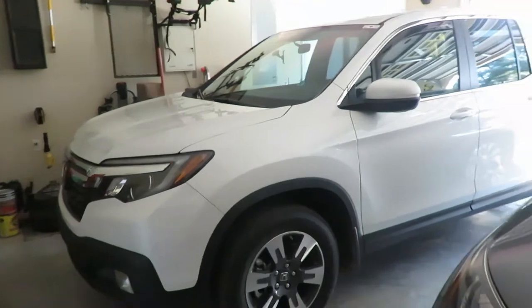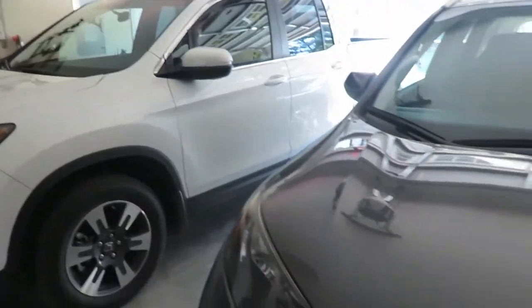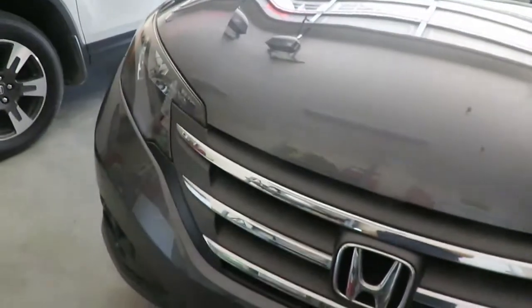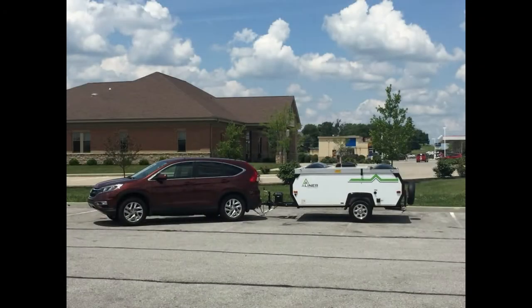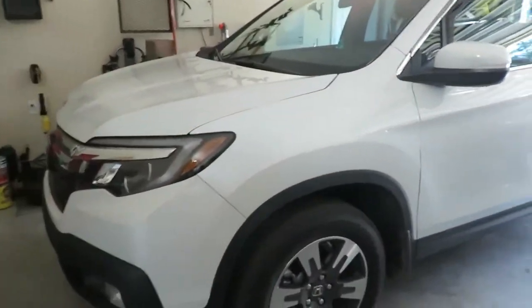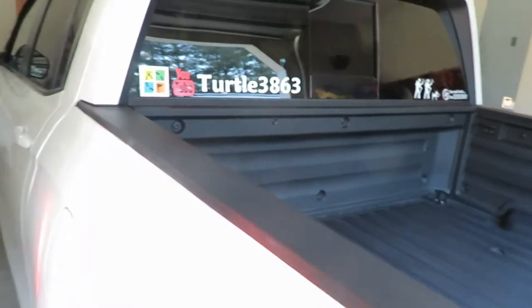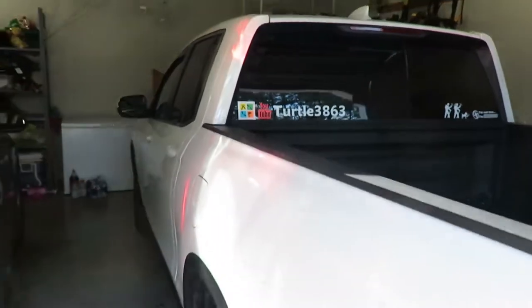I finally got a new tow vehicle. I had a CRV - similar to my wife's you can see here - it did a great job towing this lightweight Scout. But I decided I needed something a little bigger, so I've gone with the 2019 Ridgeline. This is probably way more vehicle than I need to tow my camper, but I decided to go this route. You can see I've been putting new stickers on the new vehicle.